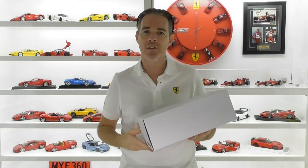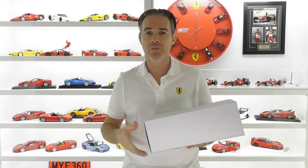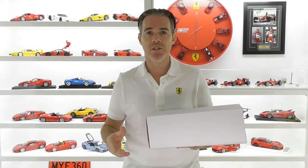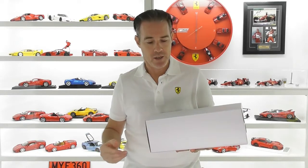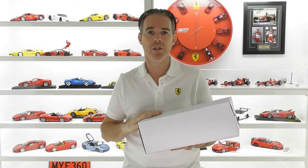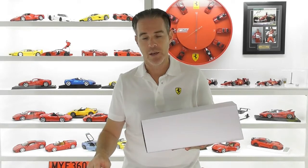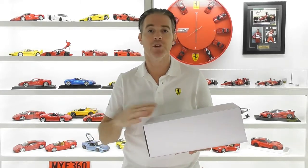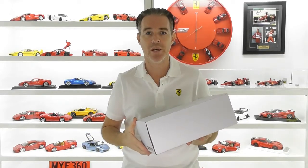Hi guys, Rob from Rob's Model Cars. Today I have a review of another Ferrari model. This model is from a relatively new model company called Veloce. There are really only two places I've found these models: carloverdicast.com, based in China, and the Hiltoway toy company in Hong Kong. Hiltoway also trade on eBay under the name Hiltoway and have a Facebook page where they regularly update new model releases, especially custom models from Veloce. I'll put a link in the description below to Hiltoway's Facebook page.